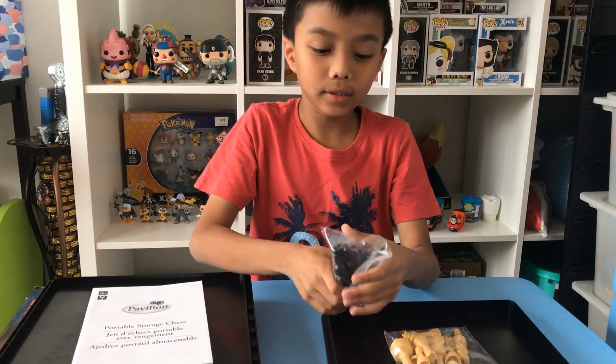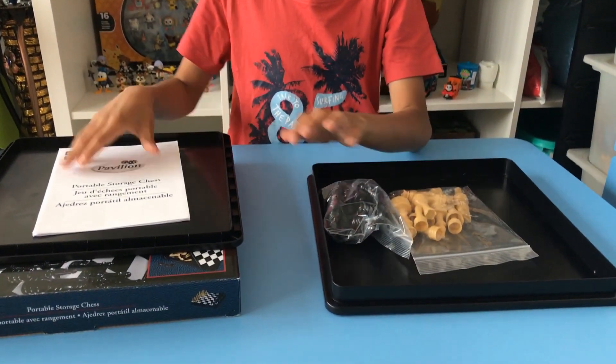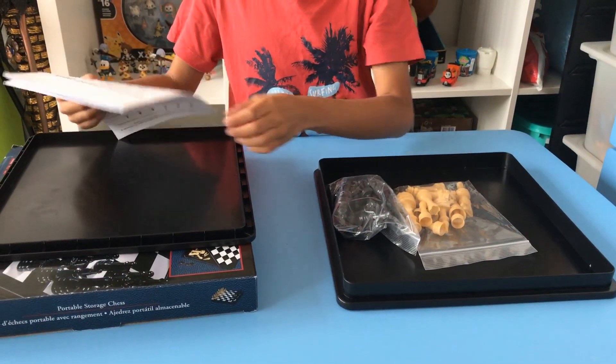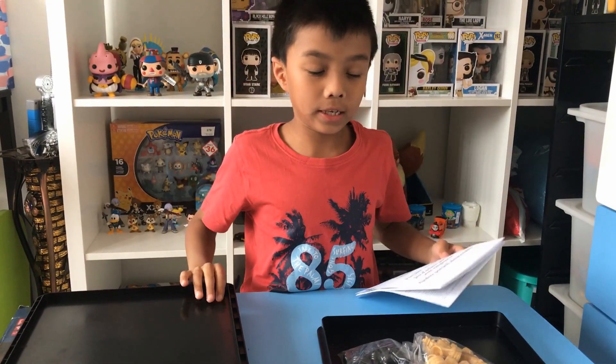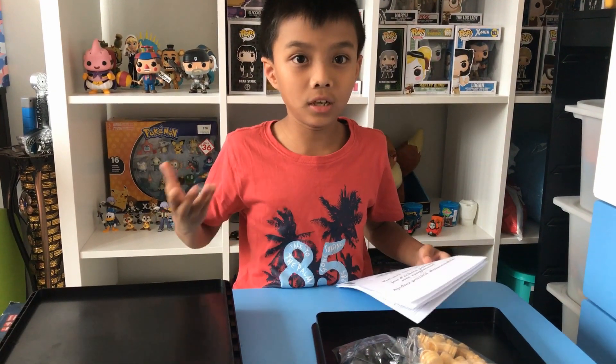One thing I like about this board is that you can keep the two piece packets inside the board, so the pieces don't get lost.